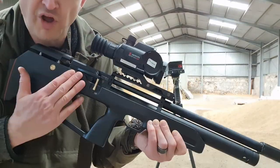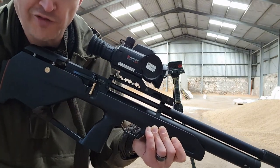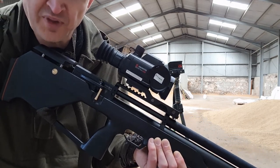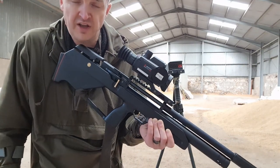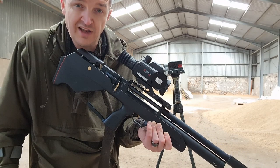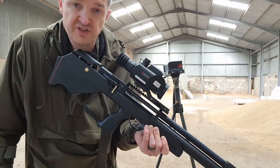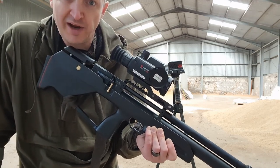Thanks to Rob of Pickering Guns, North Yorkshire, for the loan of the rifle for the review for YouTube and the magazine. Superb rifle, it really is. It's so cool as a reviewer when I get a rifle out of the box, check the pressure, put a mag of pellets through it — that's 12 shots — and the average power is 11.49 foot-pounds. No shots went too close to the legal limit. If I had the money I'd be buying it.